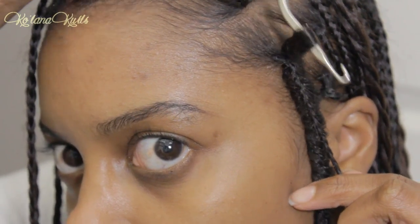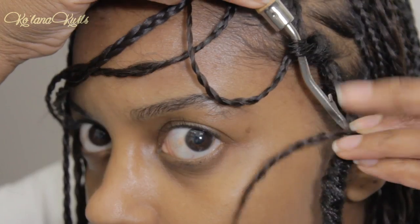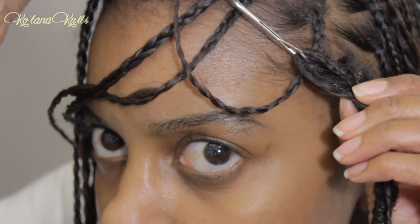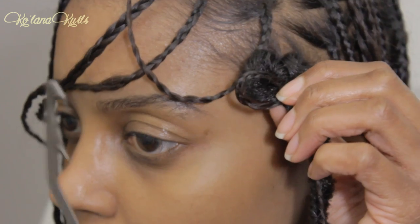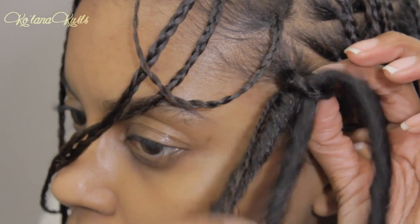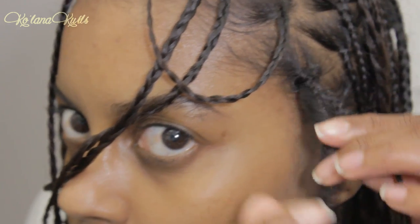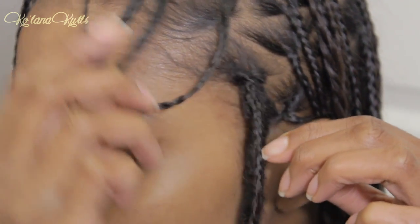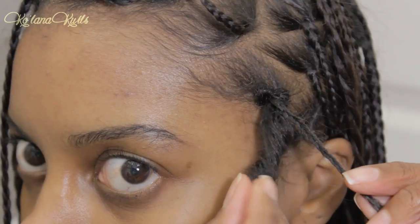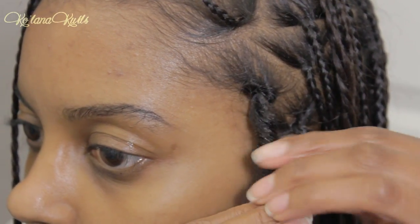You put the latch hook in the base of the braid — you want to make sure the braids are tight so it'll stay in. And then you put both the lock and the braid through the loop. I got this idea from Jazz Nicole — she's super cute, you guys should check her out, I will leave her video linked below. Then you just loop it through one time and make a little knot. Then you just open up the coil, because these faux locks are technically giant coils, and just wrap the braid inside of it and go all the way down.